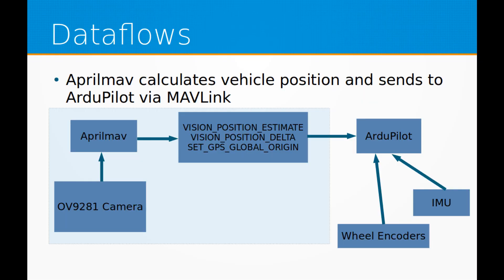Once AprilMav has calculated the camera's position and orientation, this is sent to ArduPilot via MAVLink messages, specifically the vision position estimate and vision position delta messages. Once in ArduPilot, this is combined with wheel encoder and IMU data in ArduPilot's extended Kalman filter to produce a final position and orientation, which can then be used for navigation in ArduPilot.